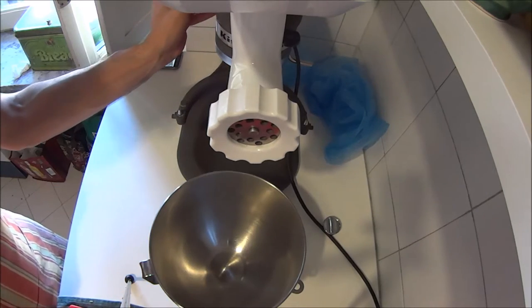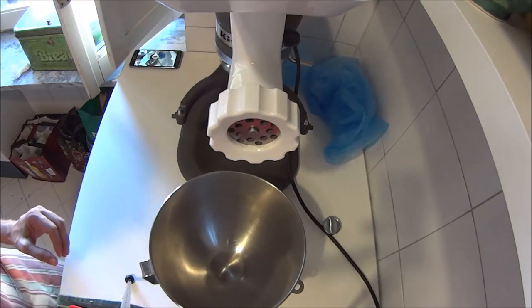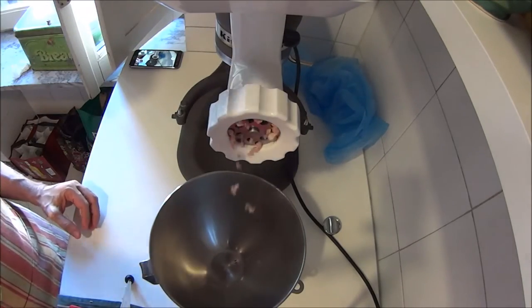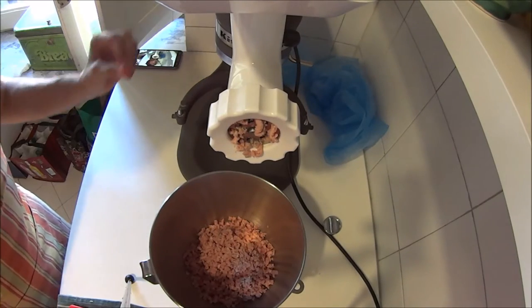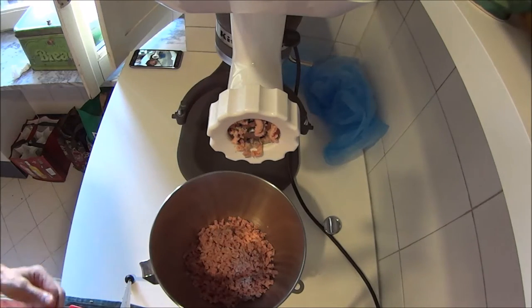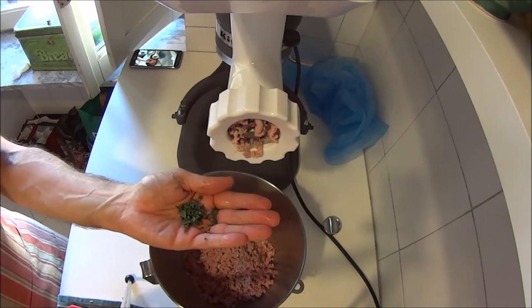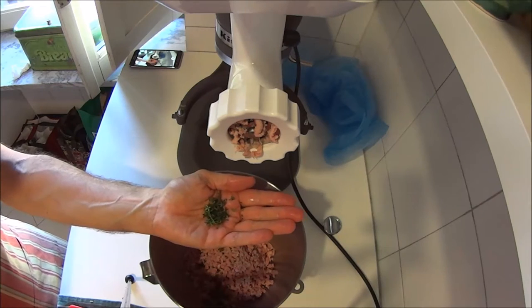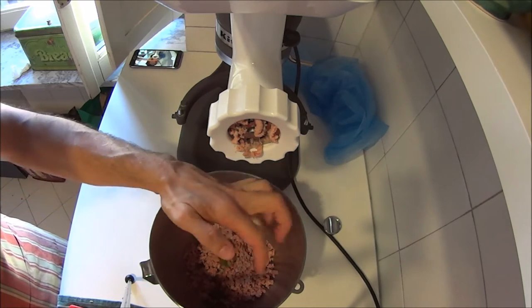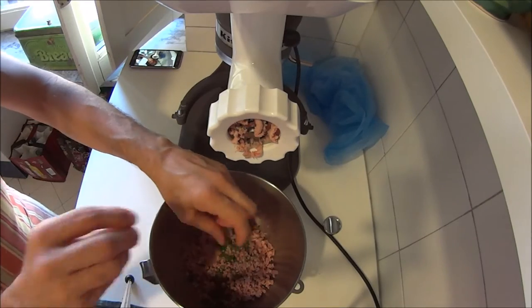Here goes — with the noise of the grinder. To this we're going to add about a tablespoon of chopped sage, about a teaspoon to a teaspoon and a half of thyme, and the same amount of rosemary.